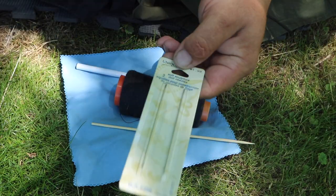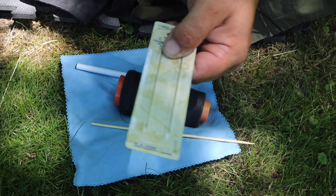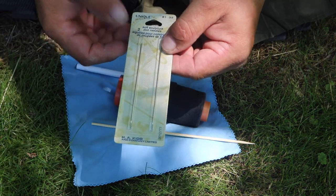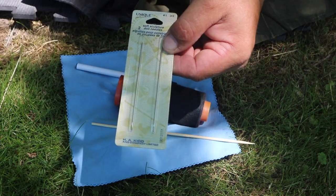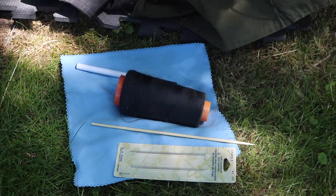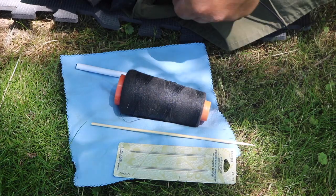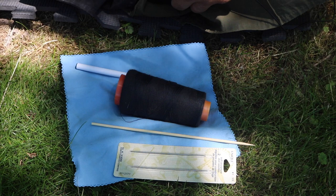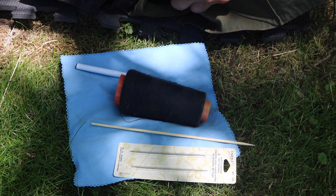These needles are called doll needles. I got them because they're heavy duty and strong. You certainly don't have to get these ones, but the stronger the needle you have the better. So we've got our three tools and a pen. Next thing is we're going to take the pen apart, put it all together, and make the project.